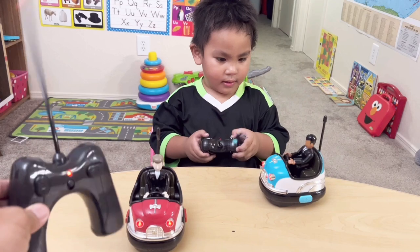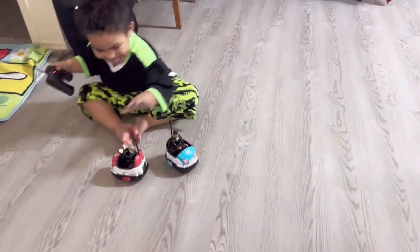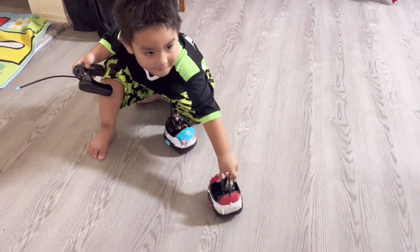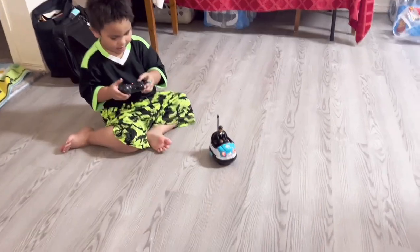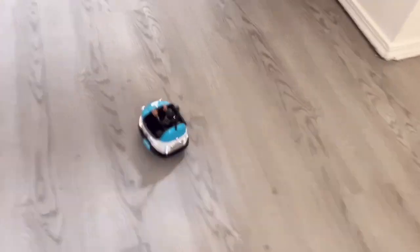I think Noah is ready to play with daddy or his sister. Let's play — let's play the bump car! Go! Hey hey hey! No, don't touch it. That's fine. We're gonna go — oh, see? I can turn around!